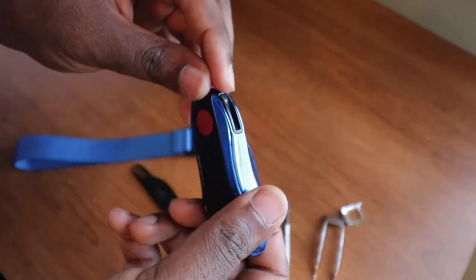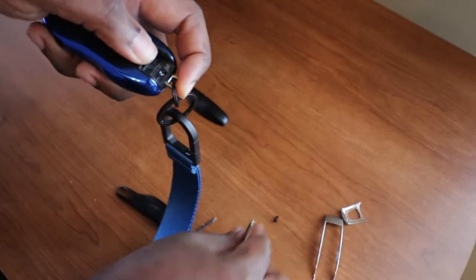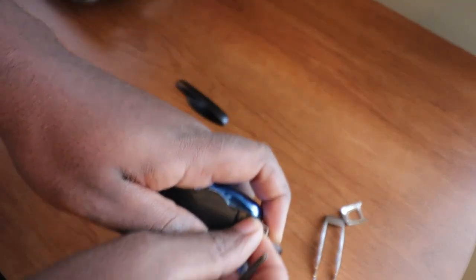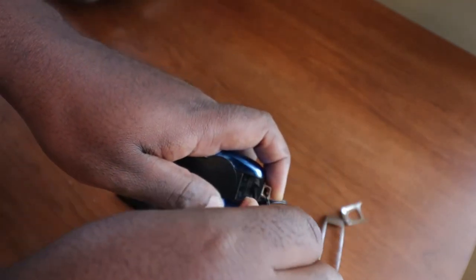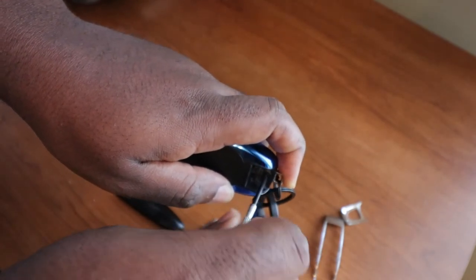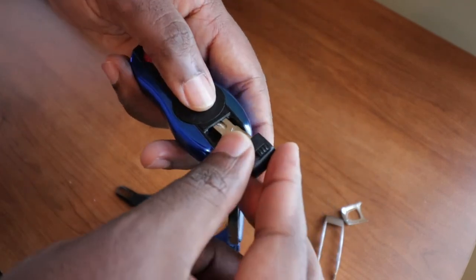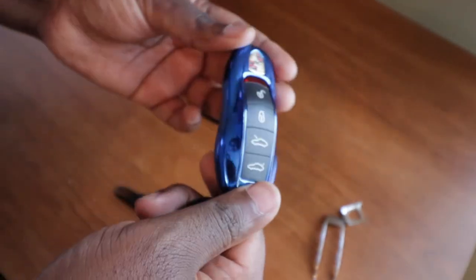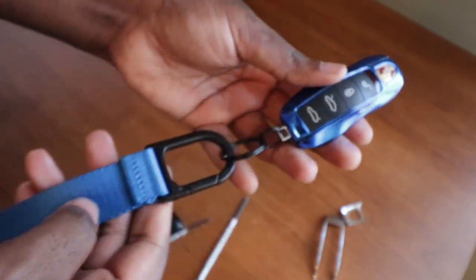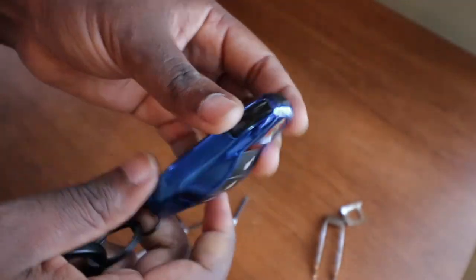It's starting to look like a key. What you want to do next is put back the little clip here, put it back in there, and put the Phillips screwdriver screw back in. Final piece — put back the emergency key, and that's it. My key has been upgraded. It looks much, much better. It's actually slicker and it matches my strap and it matches the color of the car. I'm trying to push this further in just like that — there you go.